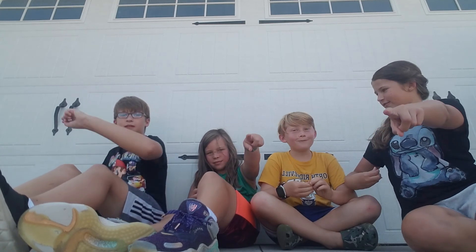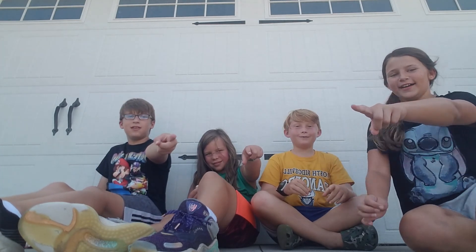That's it for today, make sure to like and subscribe. Bye bye!